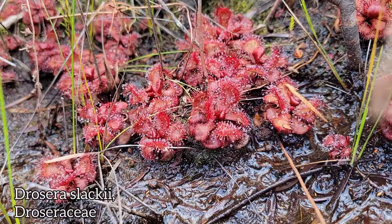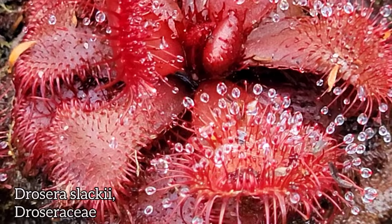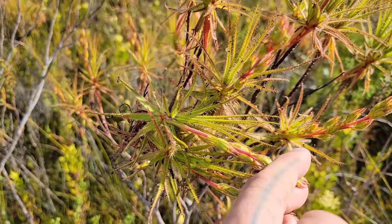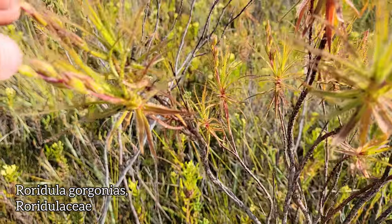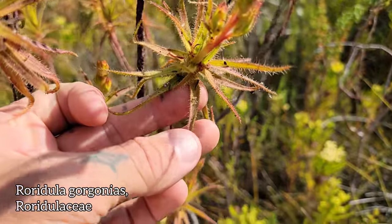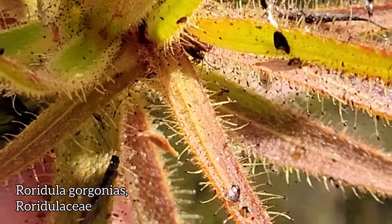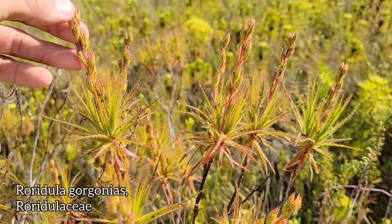Drosera slackii — this one's another narrow endemic. The carnivorous plant guys love this one. Look at those robust leaves, robust little red rosettes — those anthocyanin pigments. Order Caryophyllales for the Drosera family, Droseraceae. Leaves like flypaper, just riddled with insects. These are not blooming yet — the other species was blooming. Notice the leaf margins are entire on these, kind of hard to tell since they're covered in glands. But on the other Roridula, they had a dentate leaf margin — that's the species name, Roridula dentata.